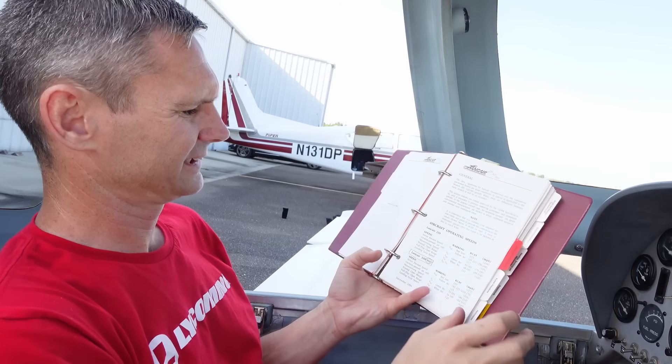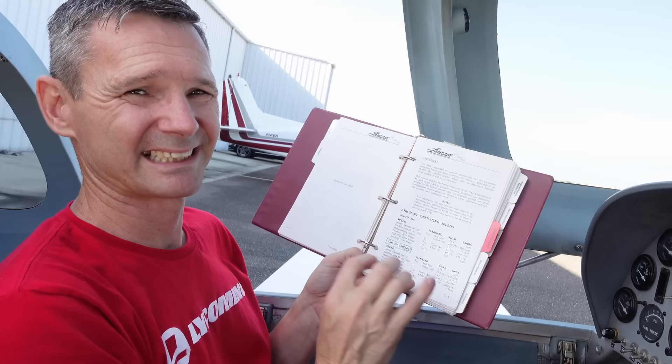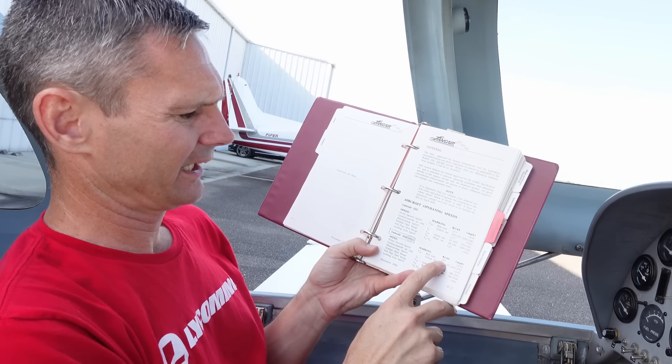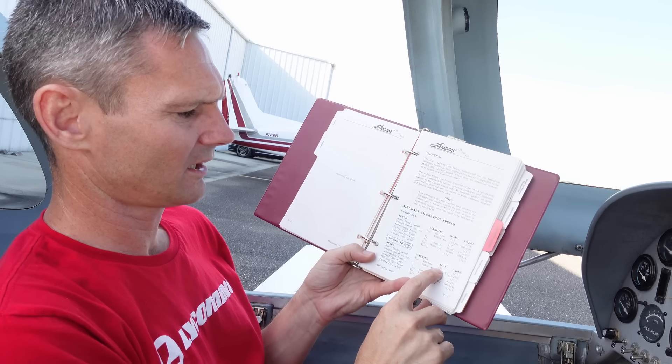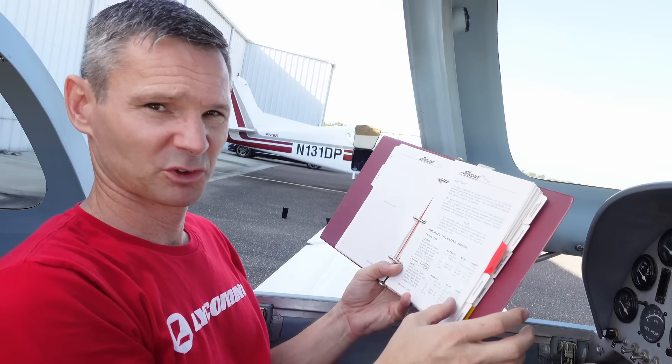I decided to do something unusual and read the instruction manual. It says here the Lancer 360 has a VNE — which means never exceed, basically your wings will fall off — of 235 knots. That's corrected airspeed. I'm sure that's just a guideline. It'll be just fine. If all goes well, we're going to be going way past that. I'm sure it'll be fine.